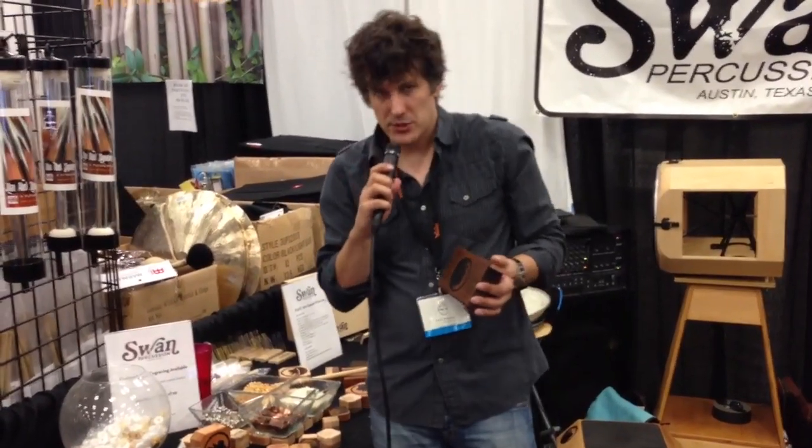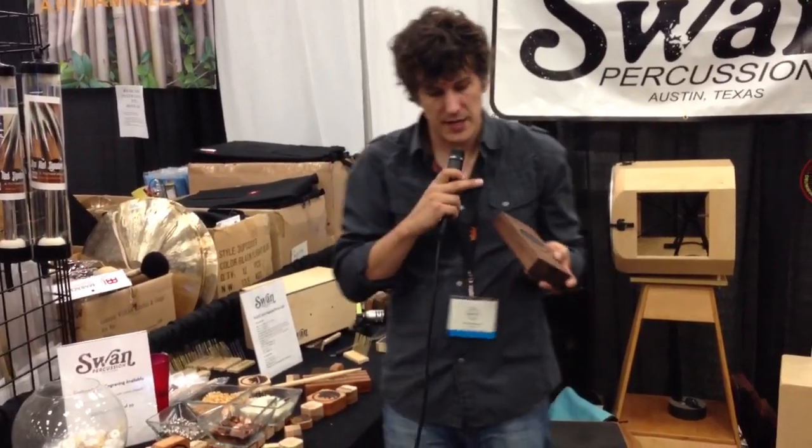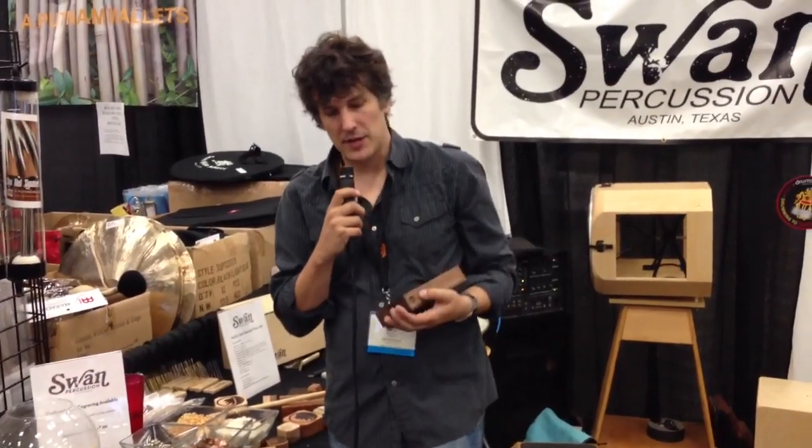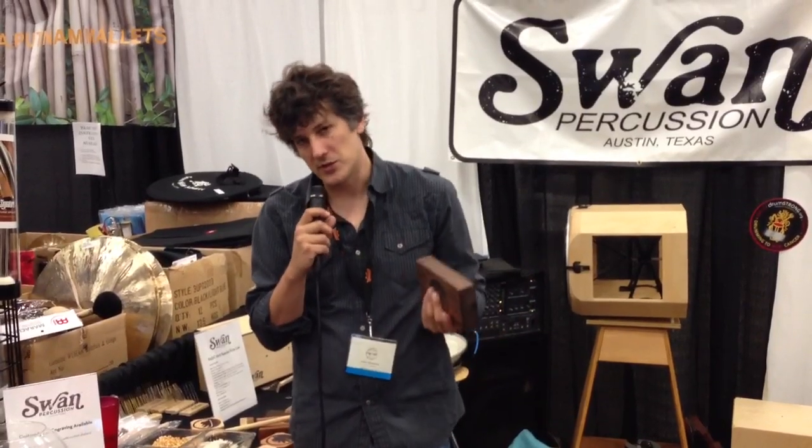So not only a wood block, but a tunable wood block. You can see it also has the wero edges on it — two different cuts, a thicker and a thinner. And because of the slide, you can also tune the sound of the wero. So you can get into some really interesting effects — this is called the Vera box.